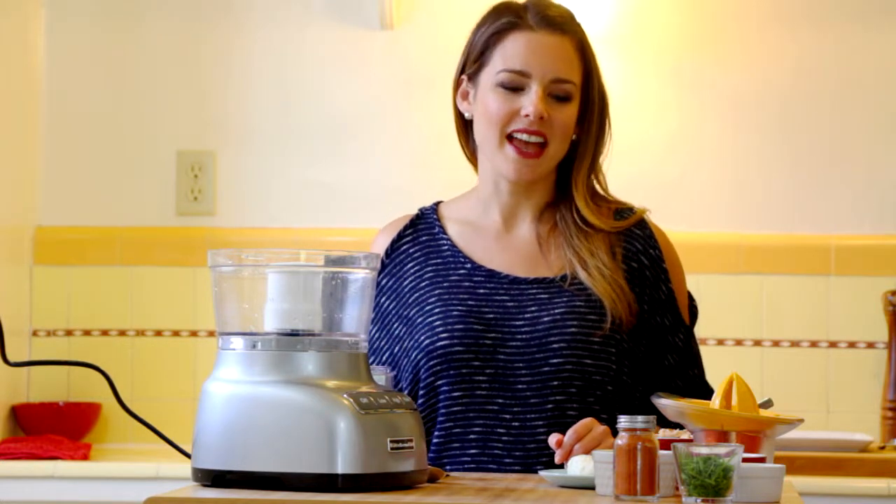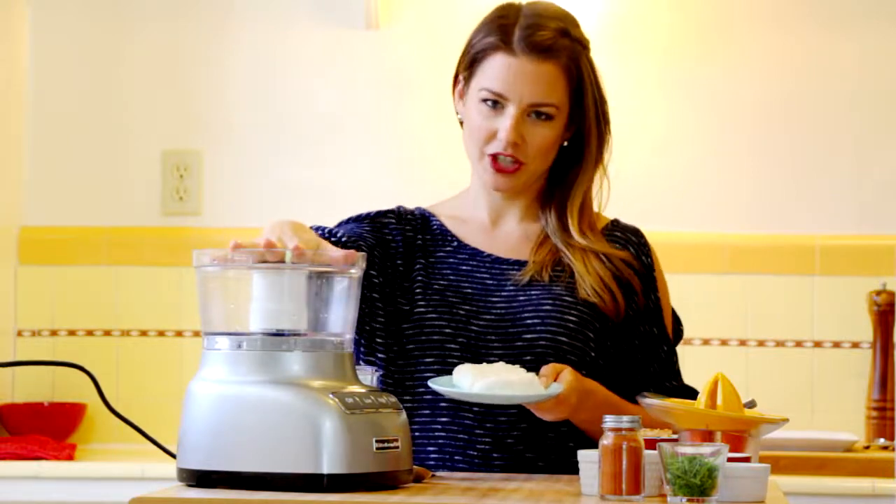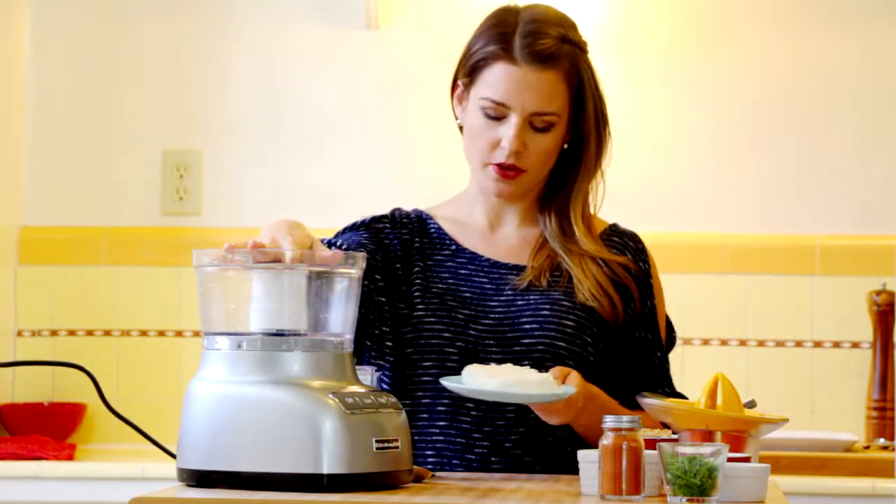Hey foodies, Christina Conrad here, Foodie with a Life. Today we're going to be making a smoked trout mousse on homemade crostini. You have to use your food processor for this.